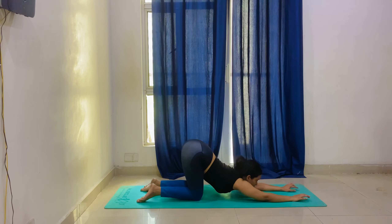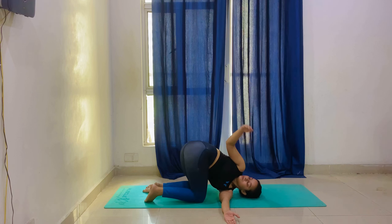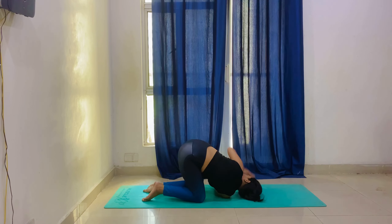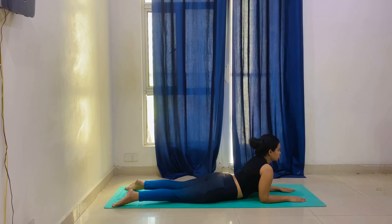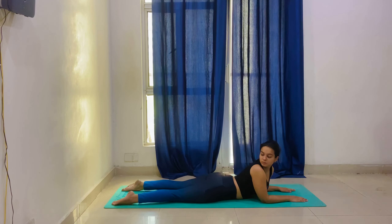The next is Puppy pose — here our chest opens and arms extend forward. Bring your chest and chin down toward the mat and hold. Next is Thread the Needle — take your left hand inside under the chest and lift the right hand up. Hold for 20 seconds, then the opposite side, same position, hold 20 seconds, breathing normally. After this we go to Cobra pose, also called Bhujangasana — both knees on the mat, toes on the mat, place both elbows on the mat and look up. Hold this position for 20 seconds.